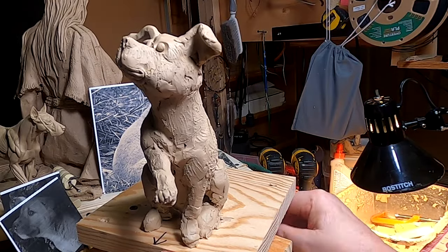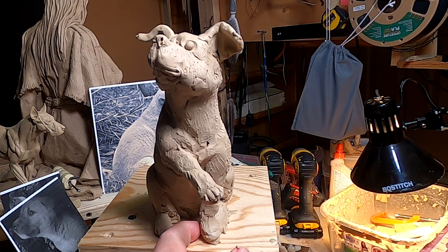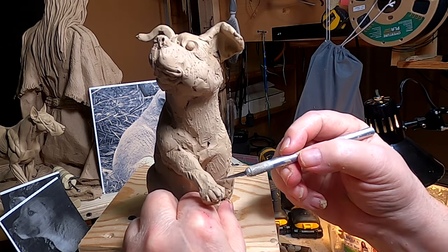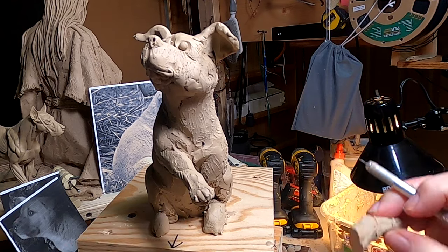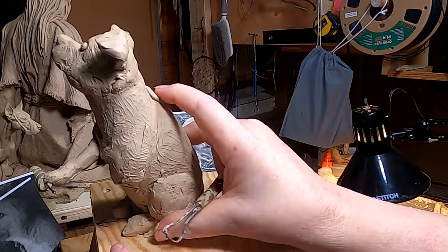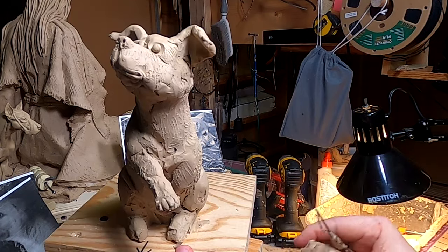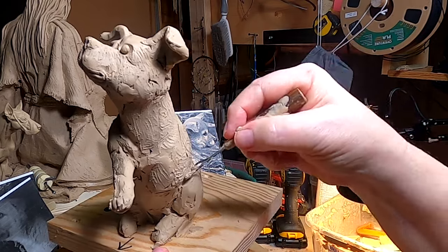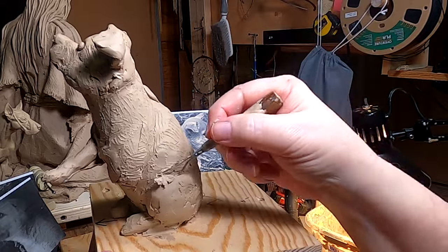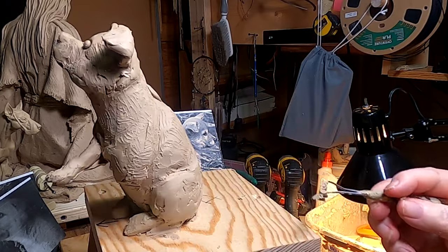I think I'm gonna remove this leg while I'm working on the hind legs. I'm not gonna attempt to do any fur texture — that might be too much detail. I'll play it by ear here.